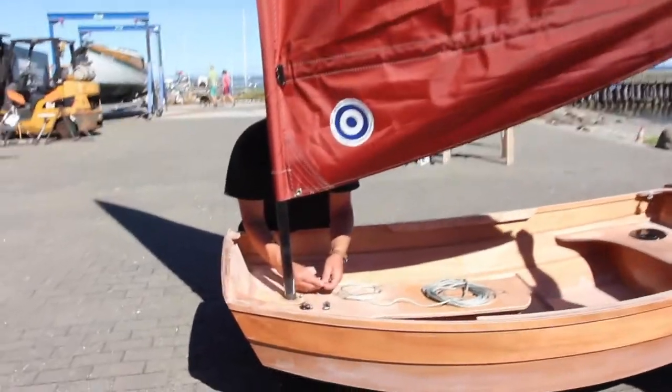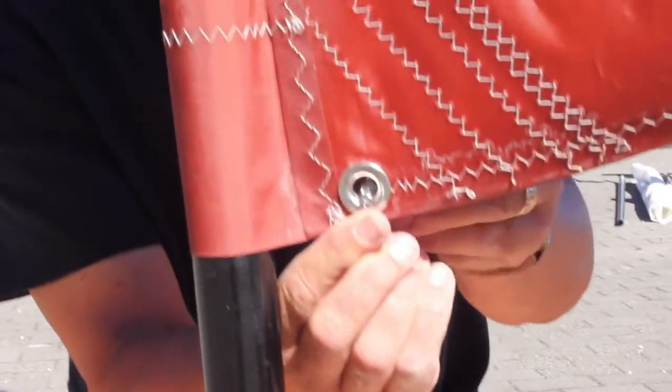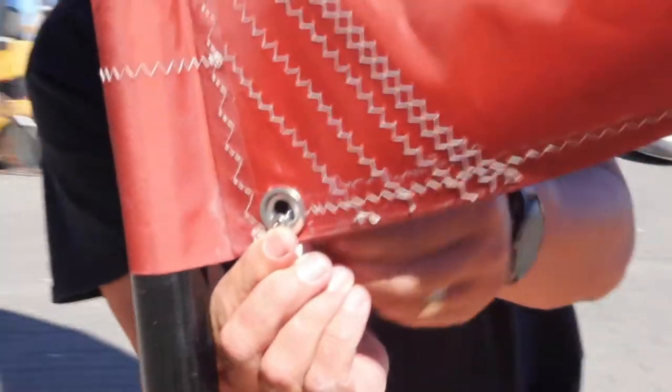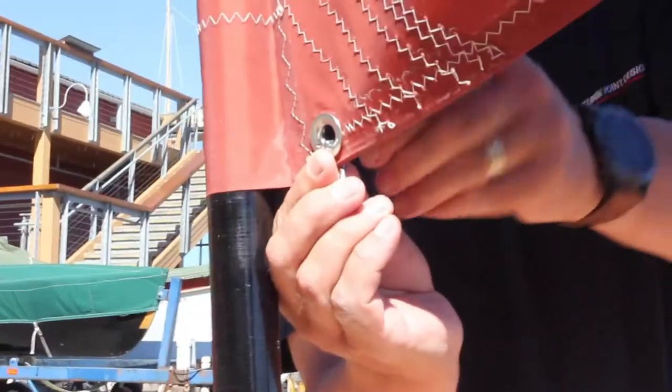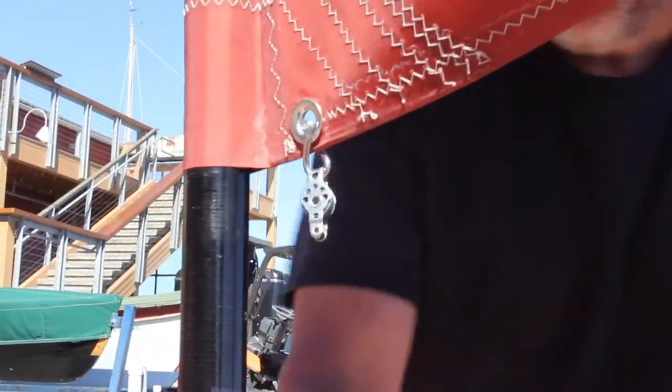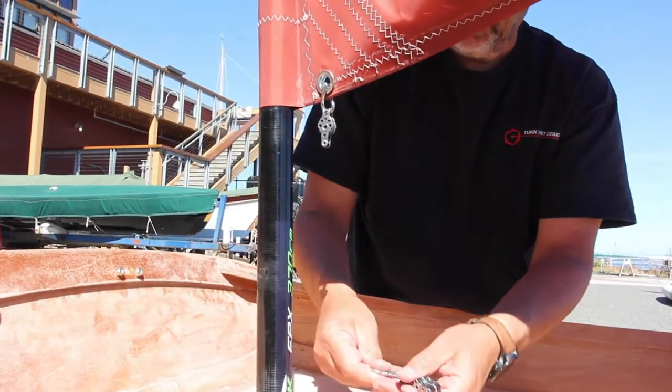The twisted shackle is going to go into this lower grommet, and that's what's going to give us downhaul tension on the sail. It's really important with a rig like this — it's sort of a windsurfer-style rig — to have that downhaul tension. You'll see he's hanging off the becket block at the top.